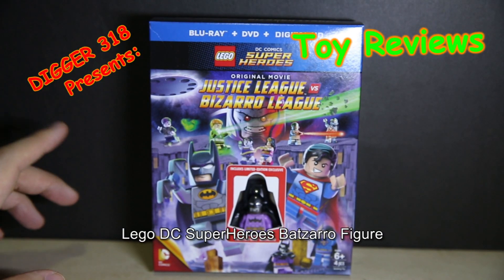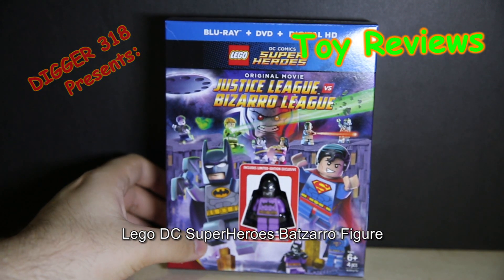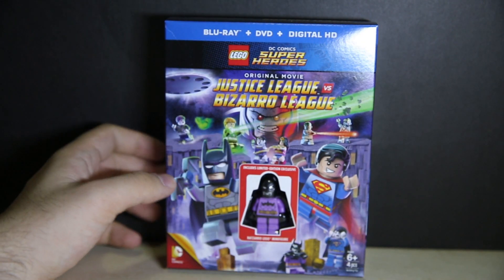Hello and welcome to a quick look at pretty much the Batman figure and the packaging, what you get inside the LEGO DC Super Heroes original movie Justice League vs Bizarre World League.